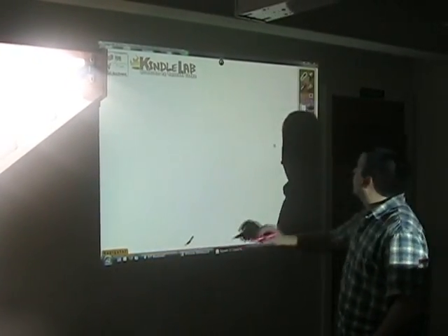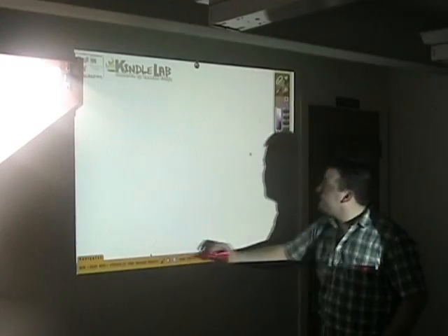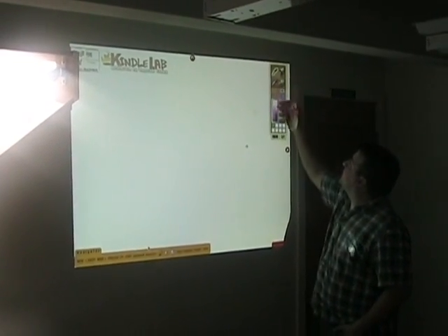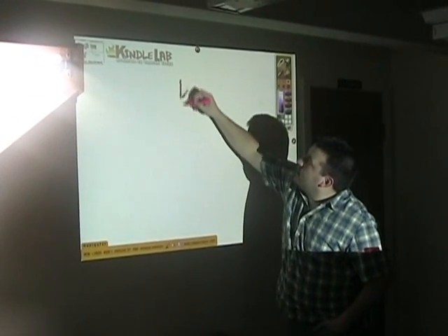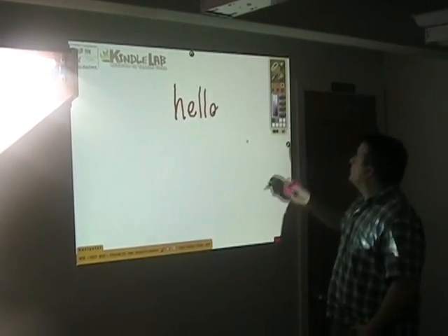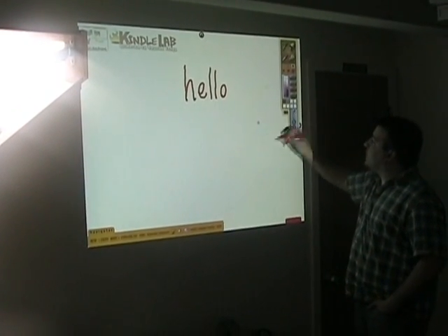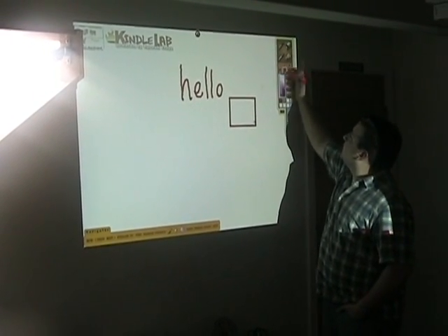Where did my drawing tools go? There they are. That's going to make the full screen. Come in with the pen size, pick our colors, and start writing. Or I'm going to draw some shapes maybe. Make it a little larger.